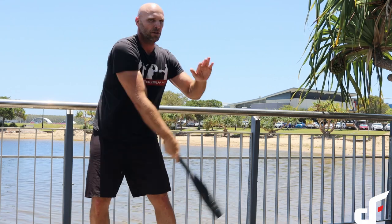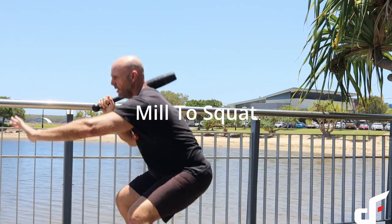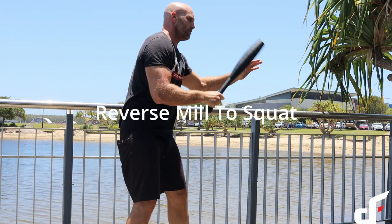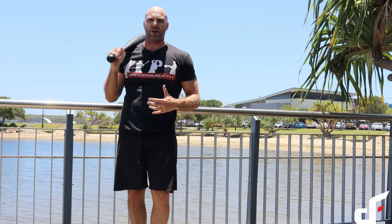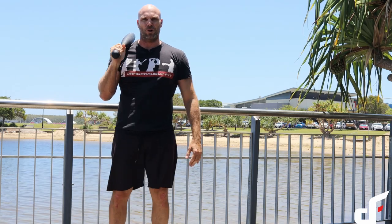We're going to go mill, catch it into a squat, throw it out into a reverse mill, catch it into a squat. All the usual squat cues apply — try and get your thighs parallel with the floor if you can. If you can go lower, go lower. If you can't go parallel, just go as low as you can with good form.